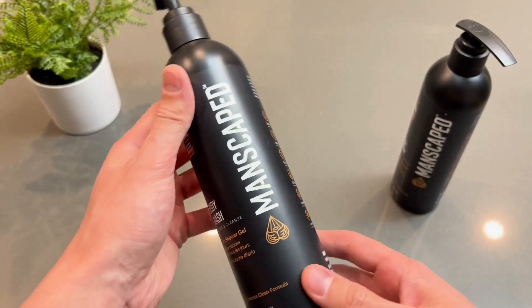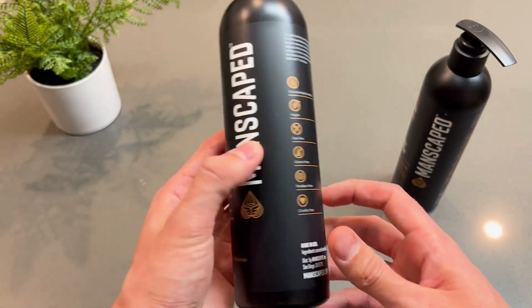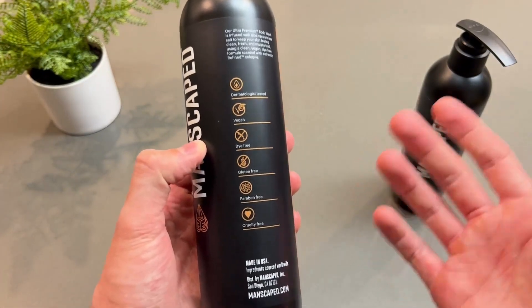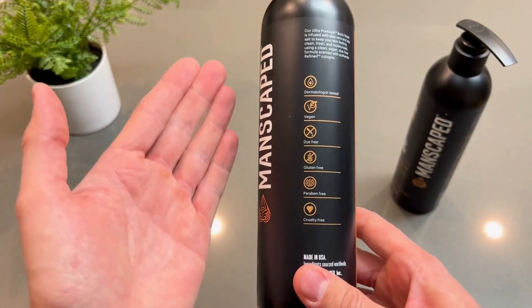Hey guys, I want to do a quick review on this Manscaped Body Wash. It was very hard to find a body wash that actually smelled good all day, and this thing knocks it out of the park. When I get home after a long day, I still smell good.